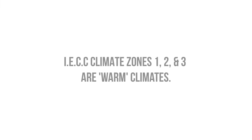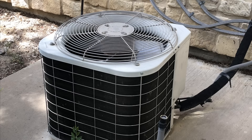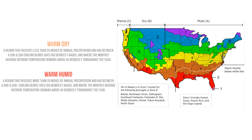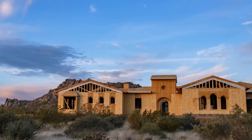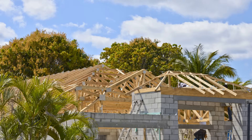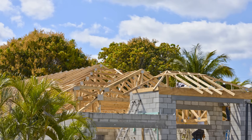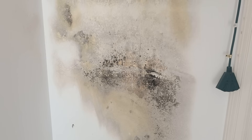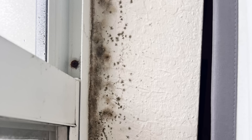Climate zones 1, 2, and 3 are considered warm climate zones, as they are cooling-dominated climates where air conditioning is running for much of the year. Warm climates can be broken up into warm dry and warm humid. It's easy to build something that works in a warm and dry climate since there's a lot of forgiveness when it comes to moisture. This is the opposite in hot humid climates, where we have an enormous amount of inward vapor drive that can cause condensation and mold to form on the back side of our interior finishes if we're not careful.